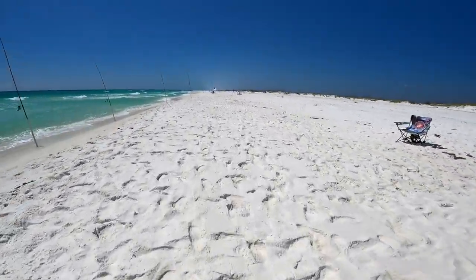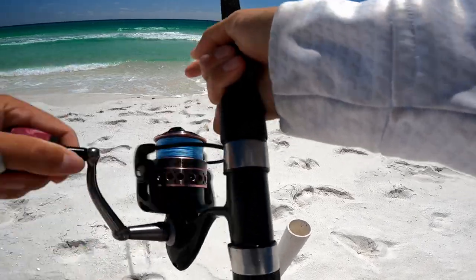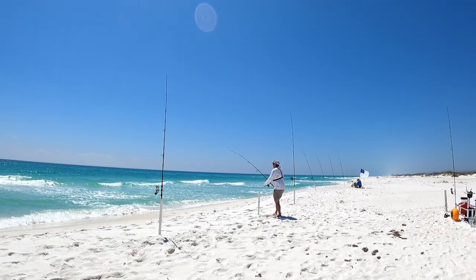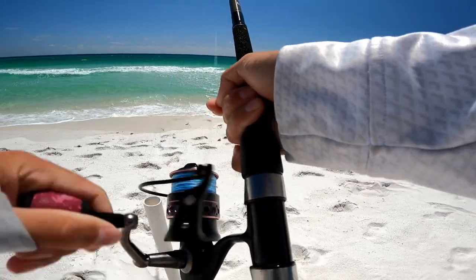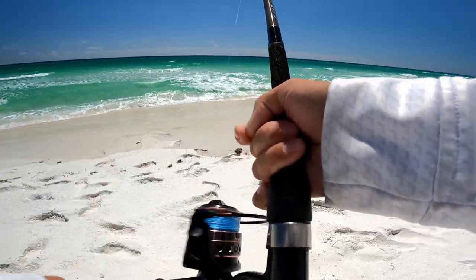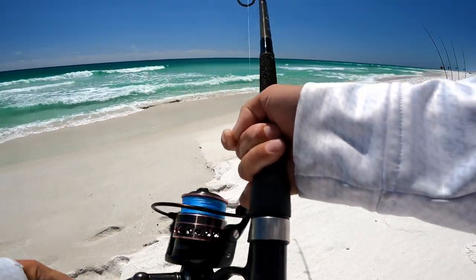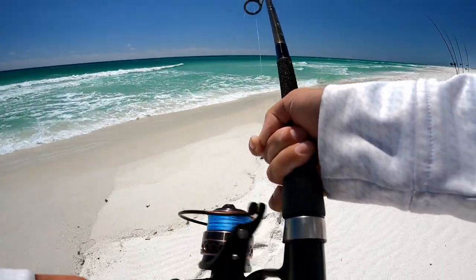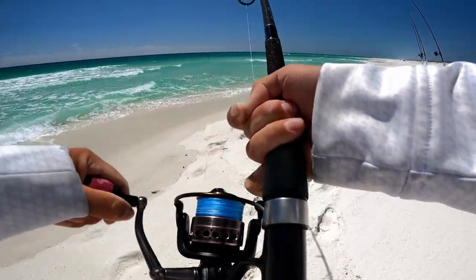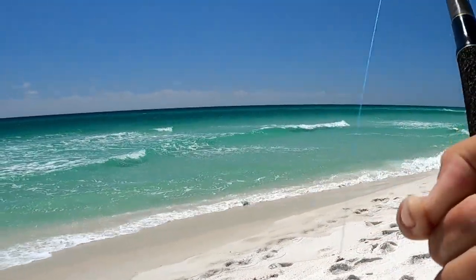Of course I'm all the way down the beach — hopefully it's still there. Yeah, he's there! Love it when they stay hooked up like that. I'm out of breath. Looks like a good pomp — yeah, that's a pompano!